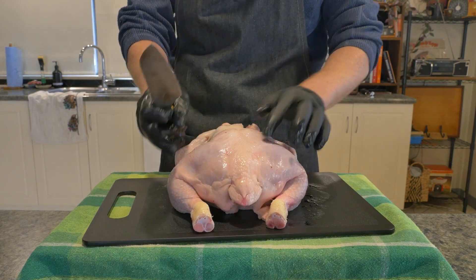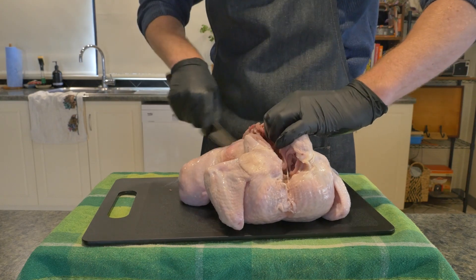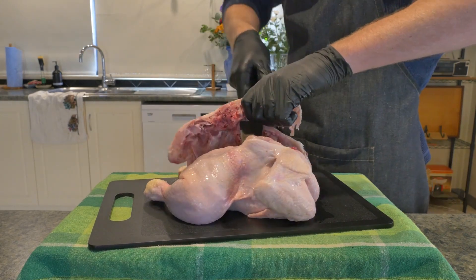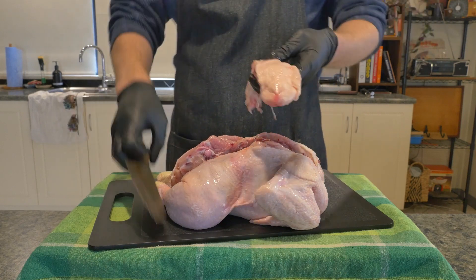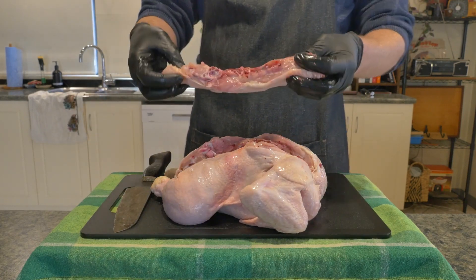You want to head over to that ball and socket joint and cut through that on either side once you're at the bottom of the spine. Repeat on the other side, which should be a little easier because you can open the chicken up and have a look at that joint from the inside. Keep all your spines — they're great to keep in bags in the freezer, handy for stocks and broths.